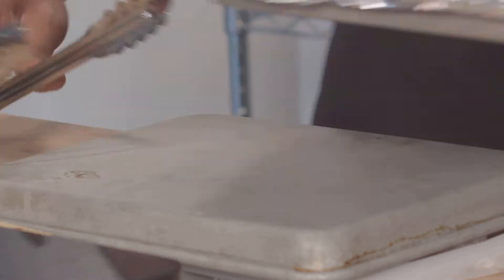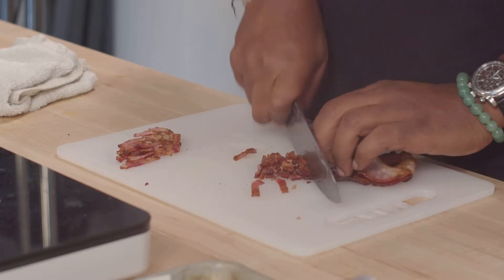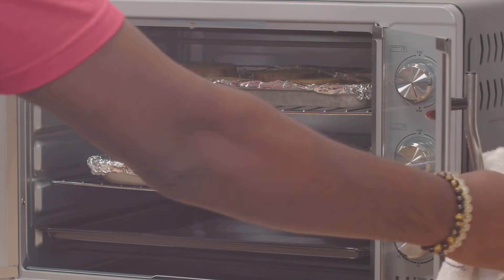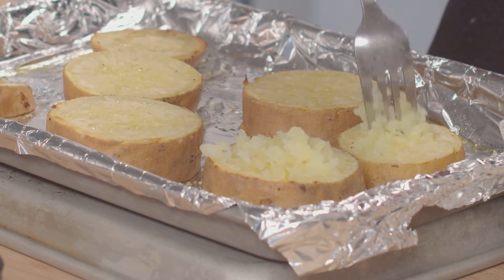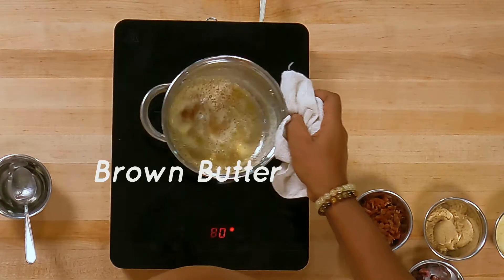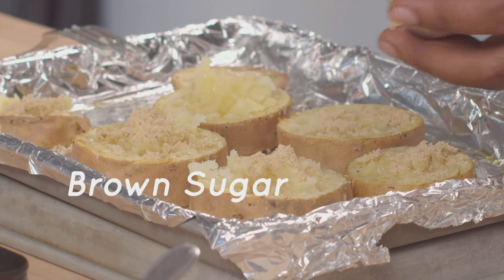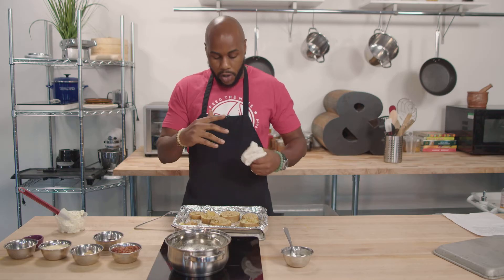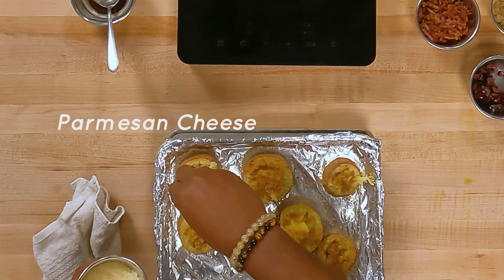We are going to flip these. We are just going to need another 20 minutes. Mash this up a bit. This is going to be so tasty. So now this is going to go back into the oven for about five minutes so all of this can melt. Parmesan cheese.